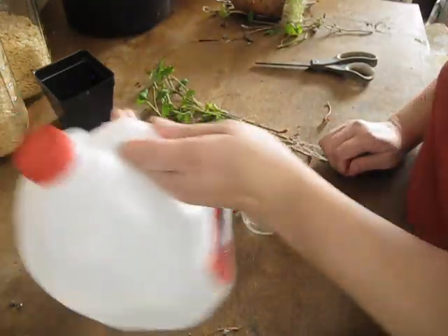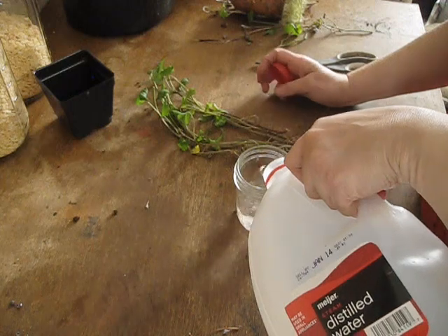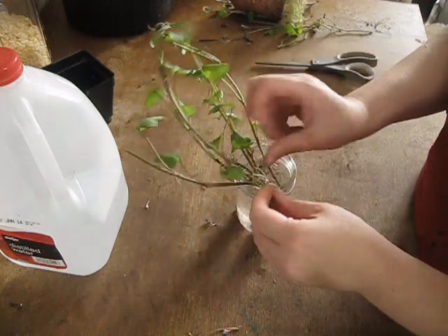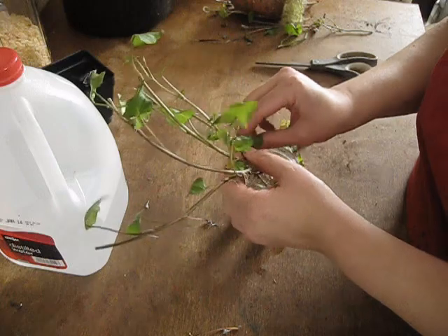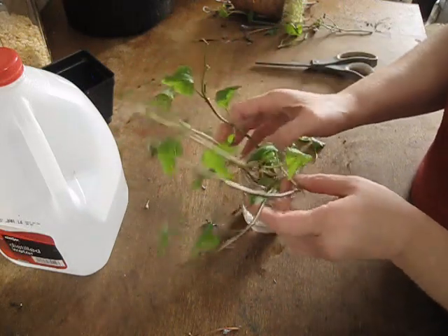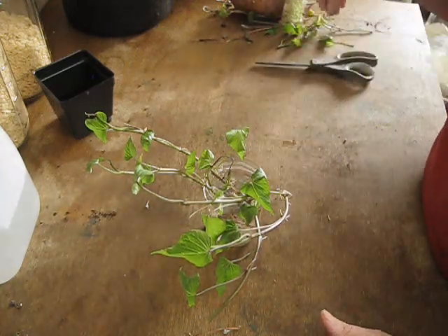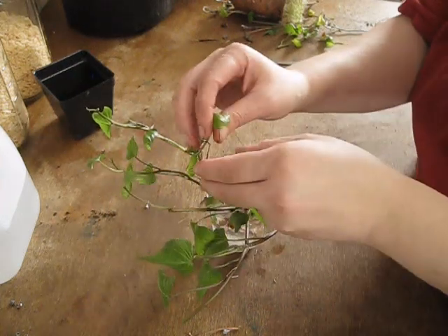I'm going to take our jar and use distilled water — that way it doesn't have anything in it that might prevent the growth of the sweet potato slips. I just fill it up and put the slips in. I'm going to take off some of the lower leaves here — I generally take off any leaves that are going to be below or near the water line so they don't cause molding and disease. I'm going to put this back in the tote along with the other plants and vent the lid a little bit. They'll stay in there for another couple of months and hopefully by then it'll be warm enough to plant these guys.